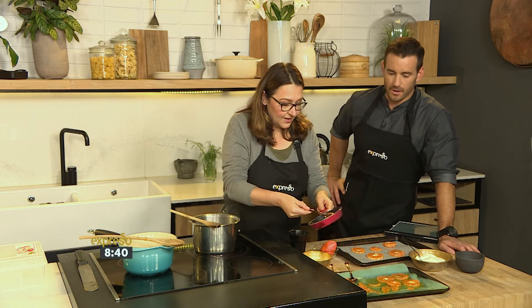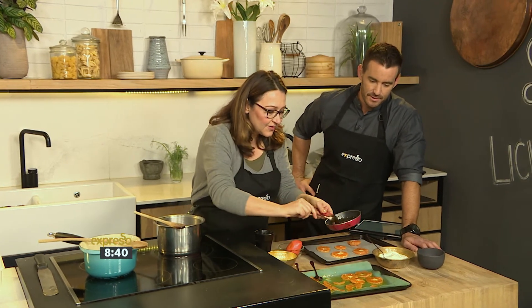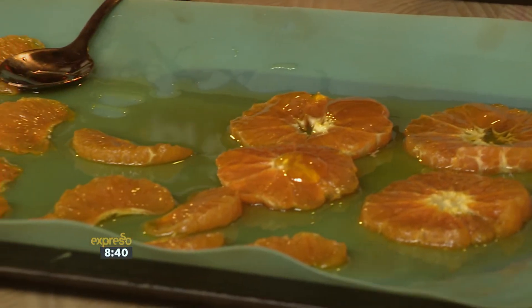Just be very careful with the hot sugar. I don't think this is one for kids to make — it's one for kids to eat! This wonderful syrup goes over sliced mandarins. You can do slices like these or little segments.